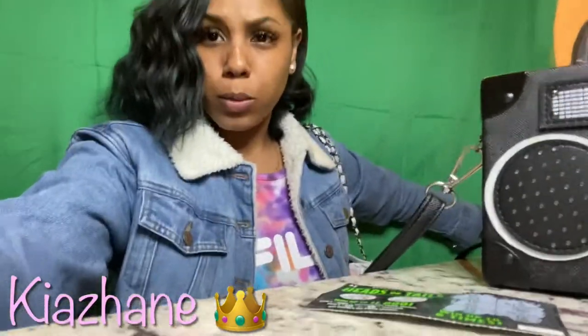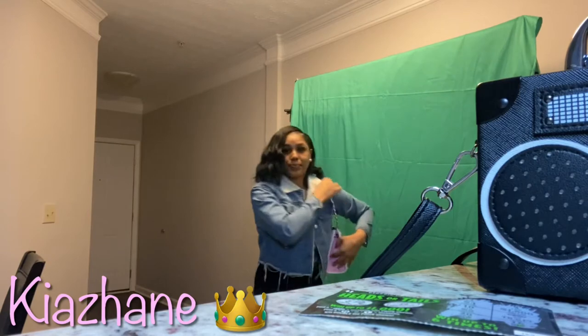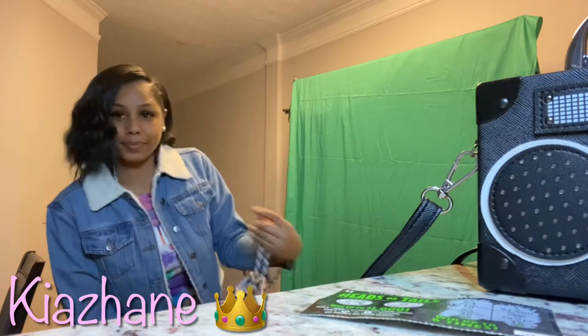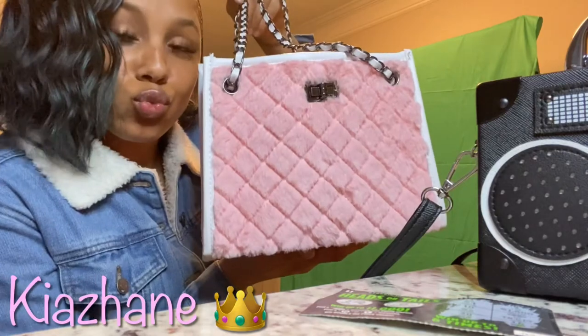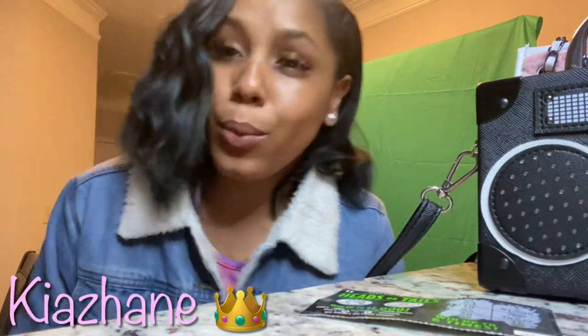I'm gonna try to step back and move this because it's all up on me for real. I love it. Alright, and that is my video — make sure y'all like, comment, and subscribe and I will be back with some more videos. We are out of there, I love it!